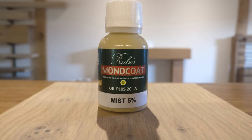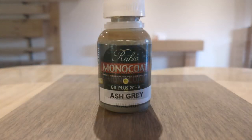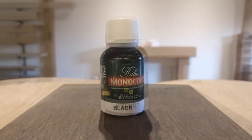The other colors available are mist, dark oak, smoked oak, ash grey, walnut and black. We can also supply Danish oil.